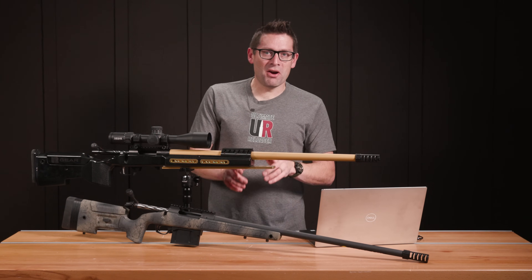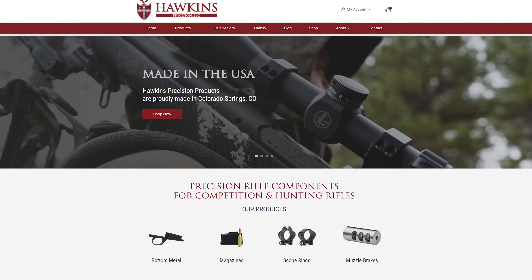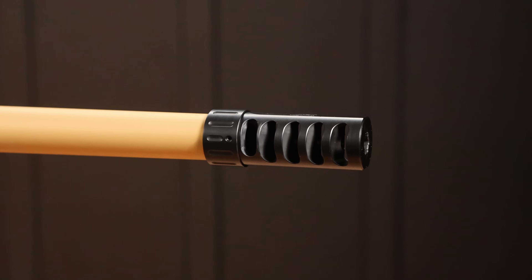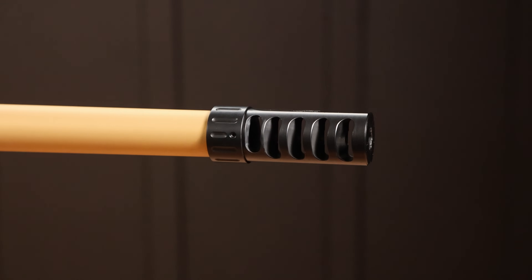Hey guys, Gavin Gear here from ultimatereloader.com. When I was talking with my friends at Hawkins Precision and learned about the Updraft brake, I knew I had to get my hands on some of these and put them to the test.